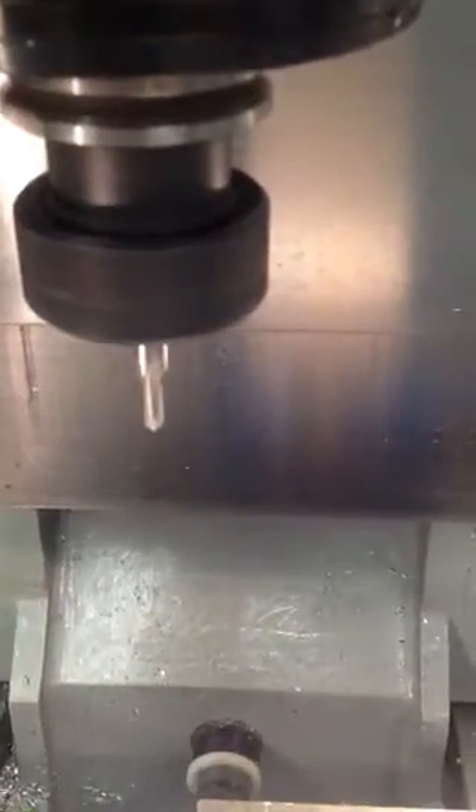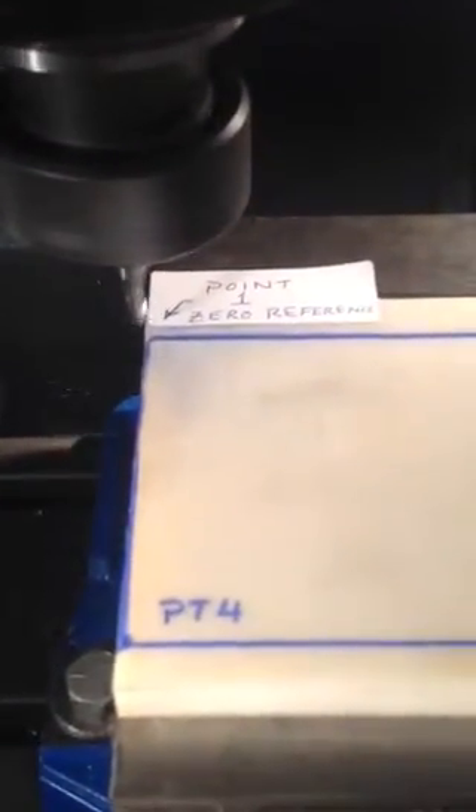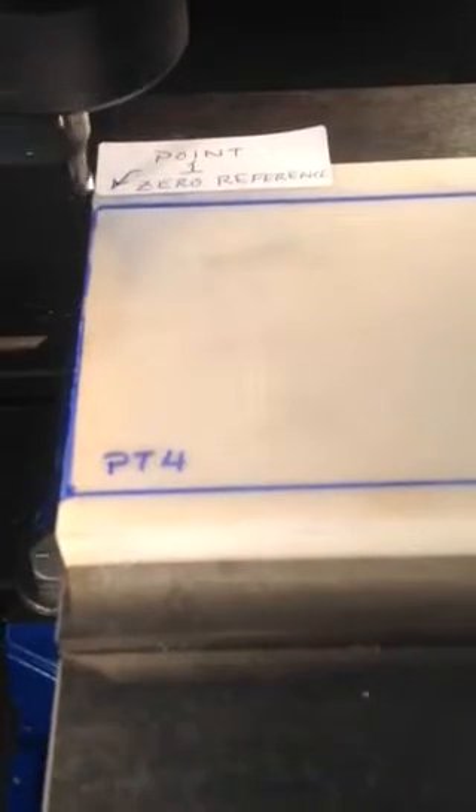Now I'm going to bring tool number three into position, but first we're going to set 1,000 RPMs. Coming down, we'll stop 100 thousandths above the part. We're 100 thousandths left of X zero. Remember, X and Y zero reference is at the corner of the part — 100 thousandths to the left of that. Now it's going to go down in Z.